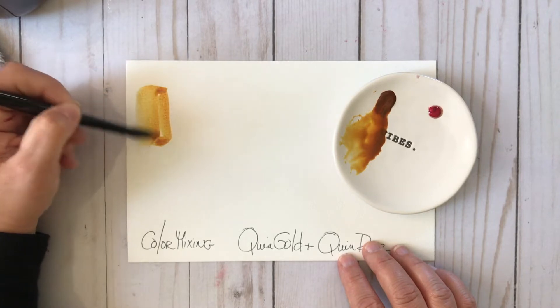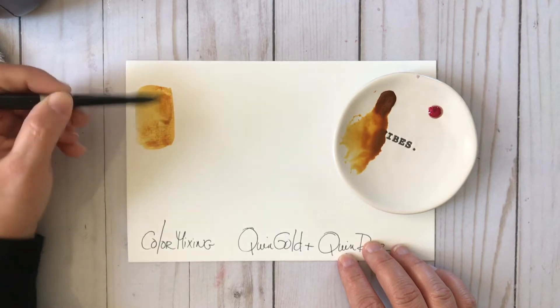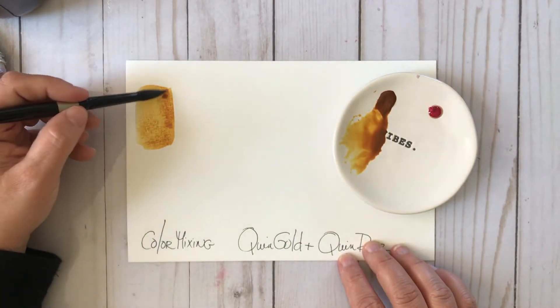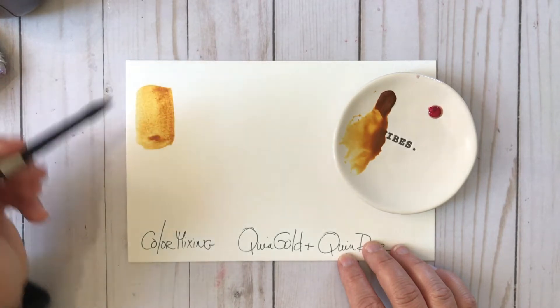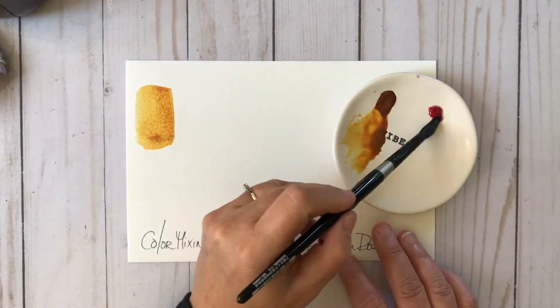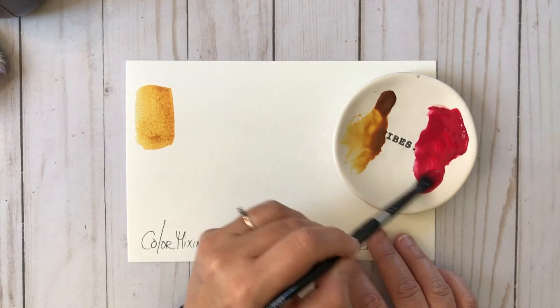I'm going to go ahead and swatch out the Quinacridone Gold here from Sennelier — I love this brand and I love this gold. I have Quinacridone Gold in a couple other brands and I love them too, because I love all the things. But this color is just really, really nice, and I love to use it in my flowy florals.